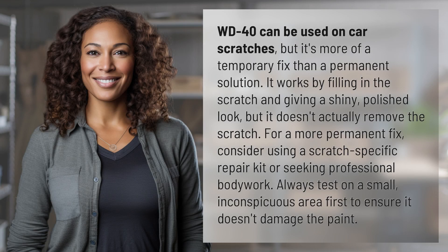WD-40 can be used on car scratches, but it's more of a temporary fix than a permanent solution. It works by filling in the scratch and giving a shiny, polished look, but it doesn't actually remove the scratch. For a more permanent fix, consider using a scratch-specific repair kit or seeking professional bodywork.